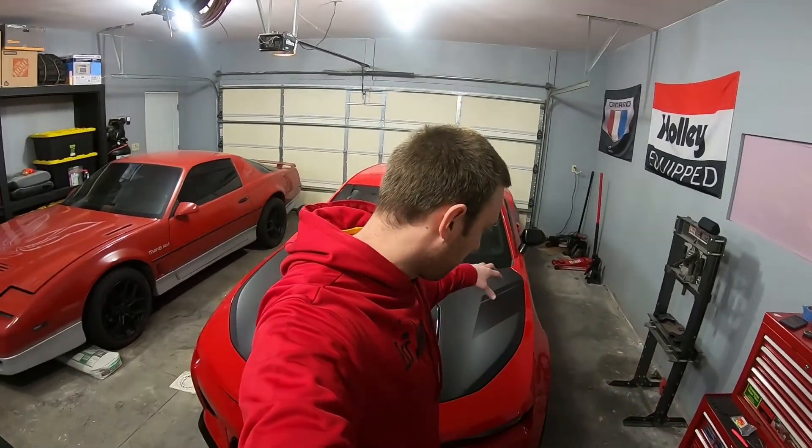Well guys, that's it for today. Thanks for joining in. Make sure to hit that subscribe button as I'm going to be working on tuning the Camaro some more. And as it gets nicer, I'll be able to drive it more and do some more driving videos. So stay tuned — make sure to hit that subscribe button.